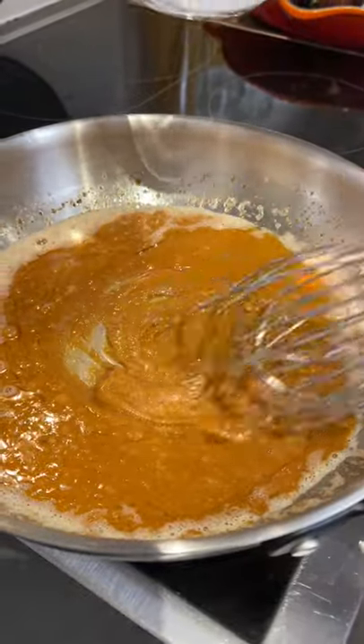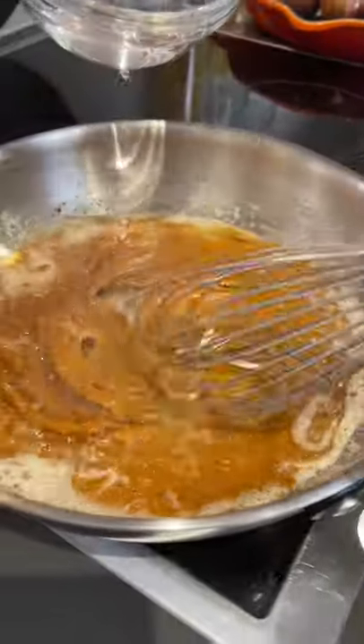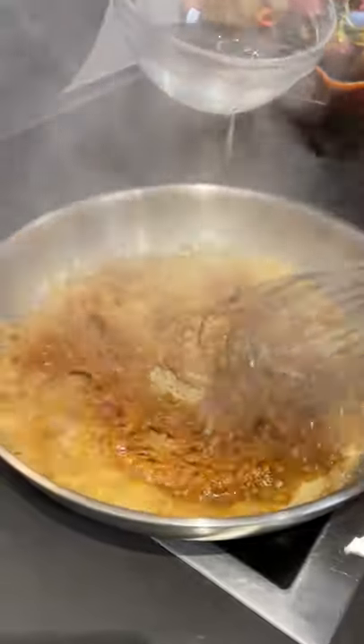We'll put the heat back on and add some water. We don't want it too thick, right?